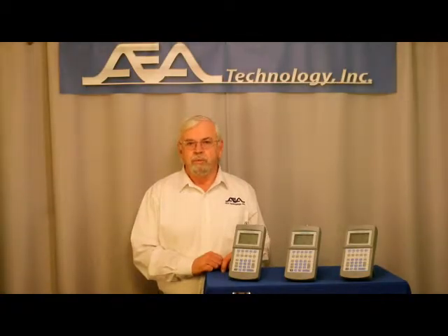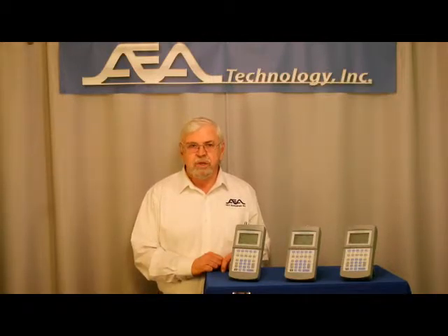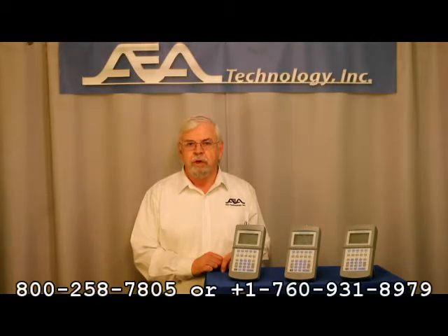Thank you for watching. For more information on our E2020 TDRs and our other instruments, please visit our website at www.aeatechnology.com. Learn more about how using STEP TDR technology can save you time, money and headaches. Or call us at the numbers shown below to speak with a sales representative or technical associate.